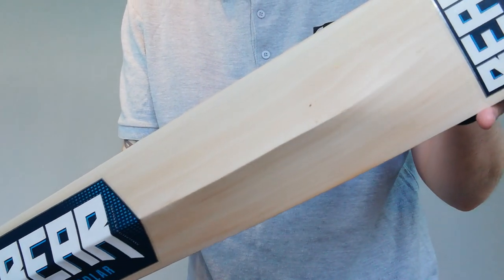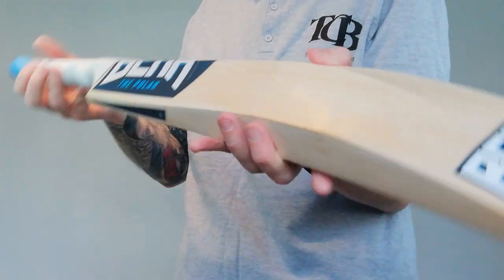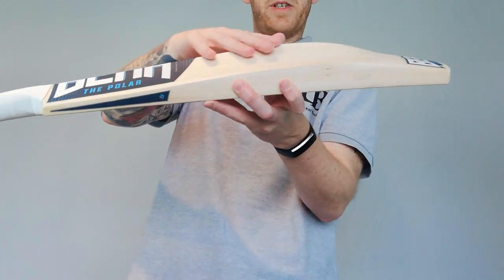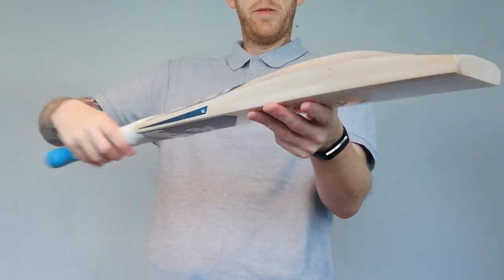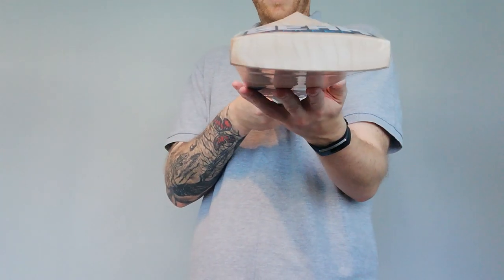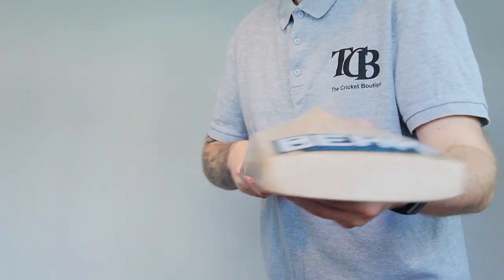Again, this one's a good looking bat. You can see the Bear branding on there. It's got a little bit of a duckbill toe. Spine going up there, so it stops at that point there. Big toes on these - nice and thick. It's always good to see.